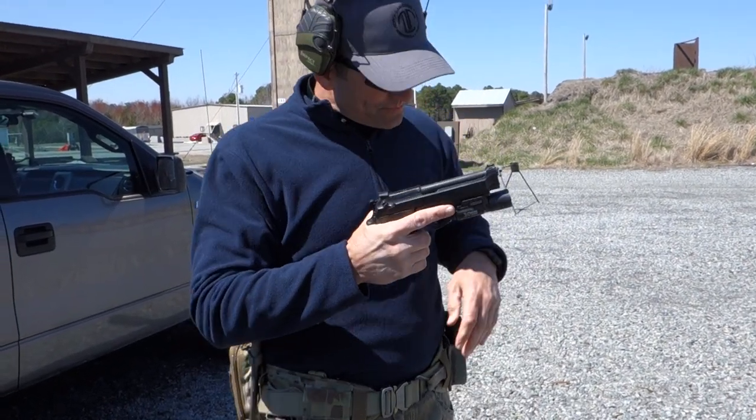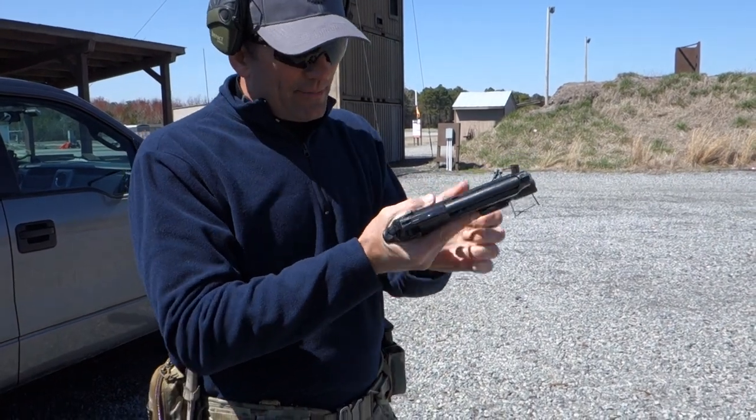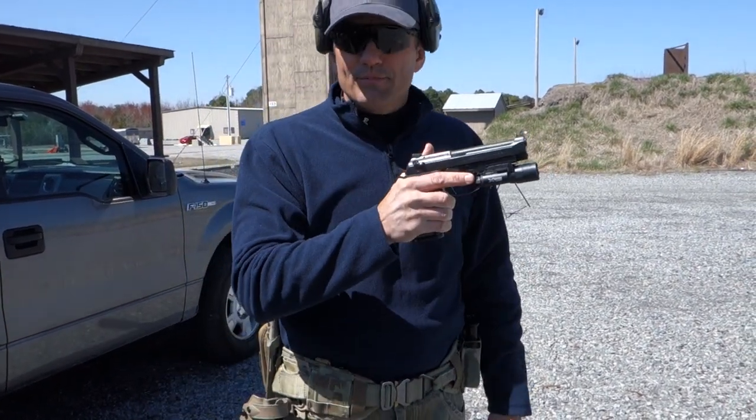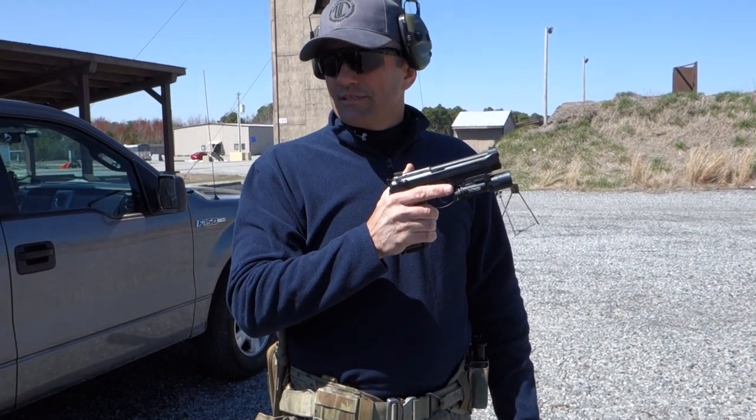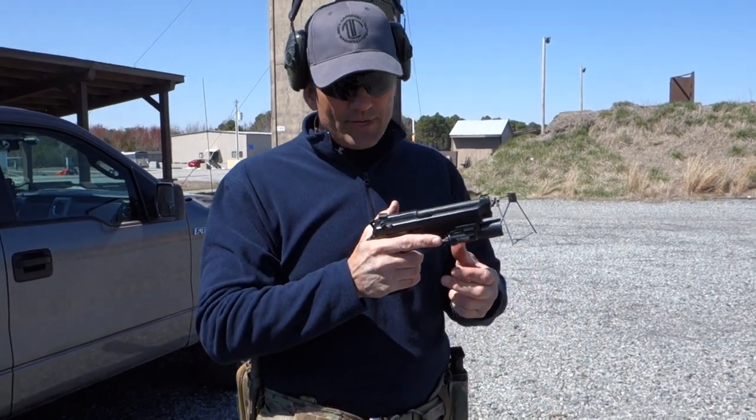Loading the gun: insert the magazine, put a round in the chamber, then conduct a press check. Does everybody know what a press check is? There are a couple of different ways to do it.